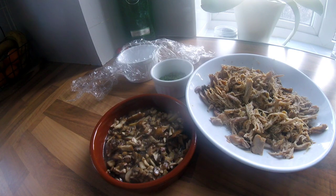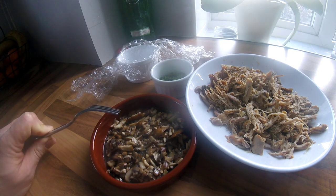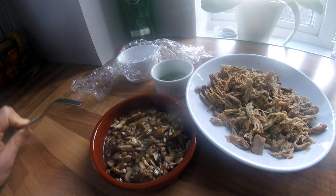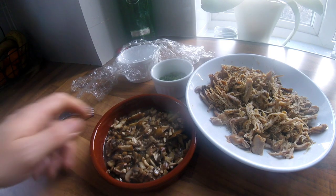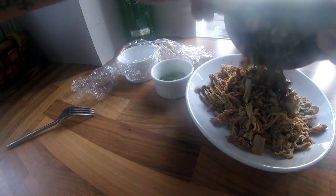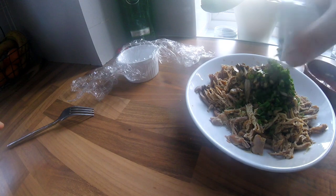Everything is ready now to start assembling the terrine. I've got my cooked rabbit meat here, about 100 grams of chestnut mushrooms that I've roughly chopped and cooked in a little bit of white wine, and some chives in the background. I've seasoned the rabbit meat and everything goes in.